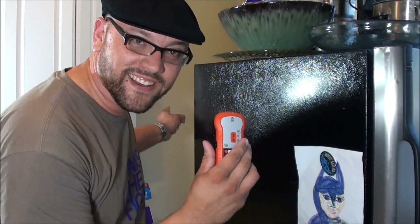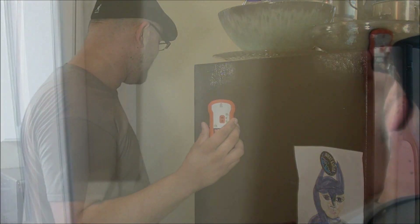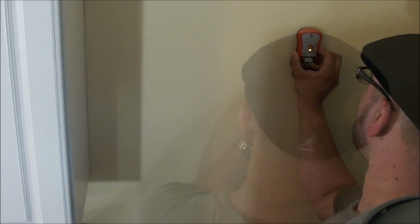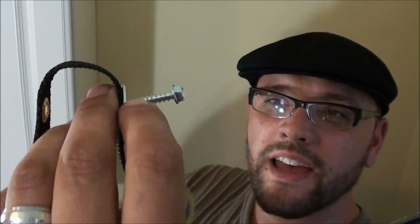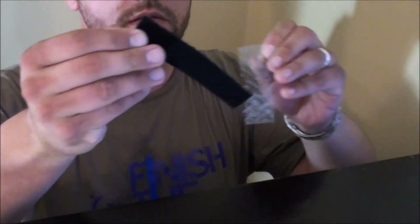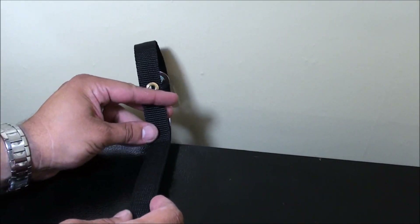Now that the stud finder has been properly calibrated, let's use it to find an actual wooden stud in the wall. I have the screw, washer, and the Quakehold strap — let's get drilling. Looks like I should have lowered the screw a little bit, but now it's just a matter of attaching it to the velcro. That looks more like it.